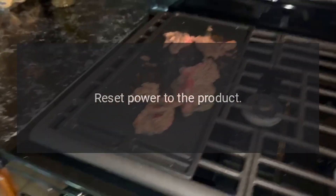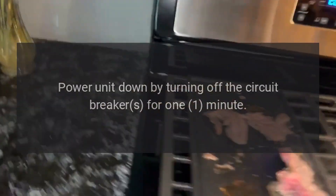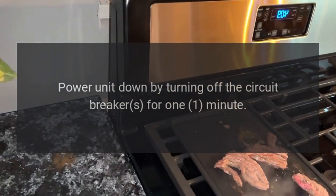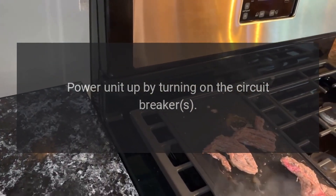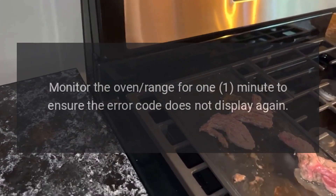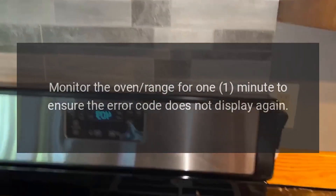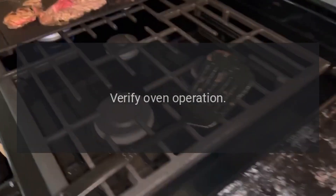Reset power to the product. Power the unit down by turning off the circuit breaker for 1 minute. Power the unit back up by turning the circuit breaker on. Monitor the oven or range for 1 minute to ensure the error code does not display again. Verify oven operation.